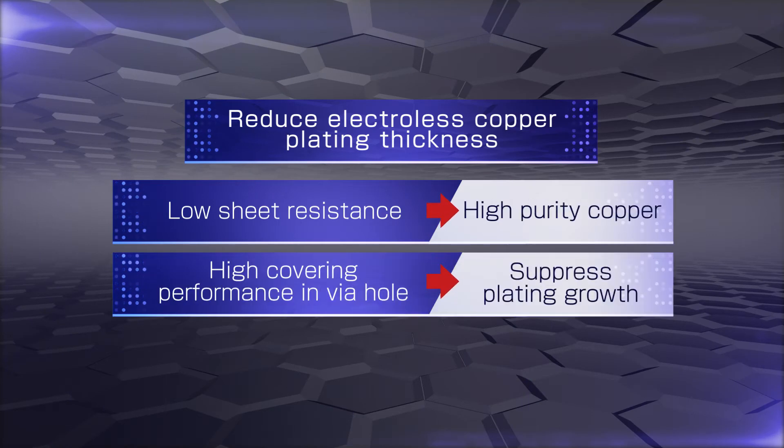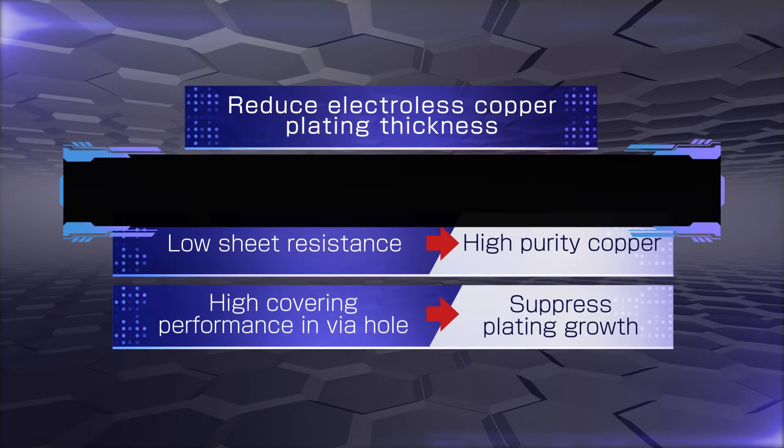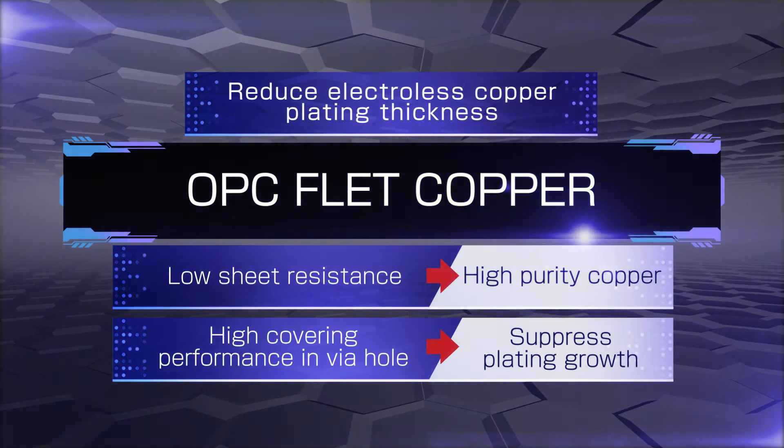To meet the growing need for finer pitch patterning and stronger connection reliability, Okuno developed a new electroless copper plating solution: OPC F-Lead Copper.